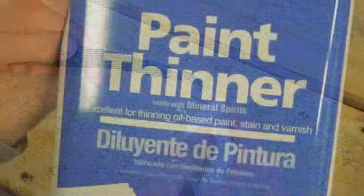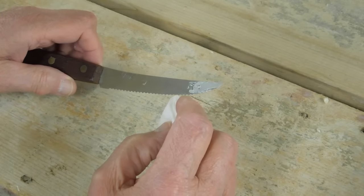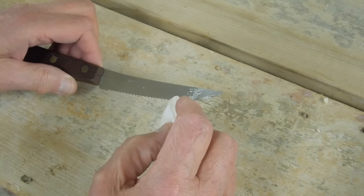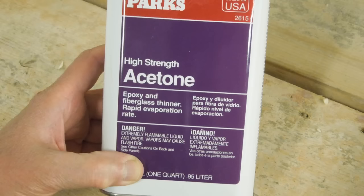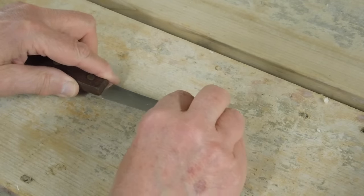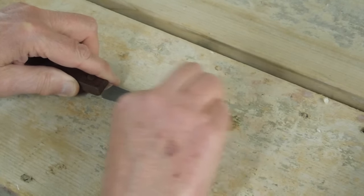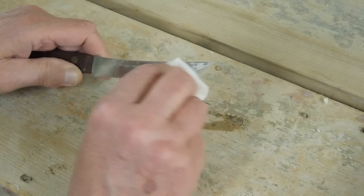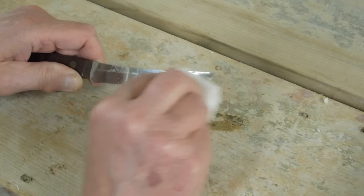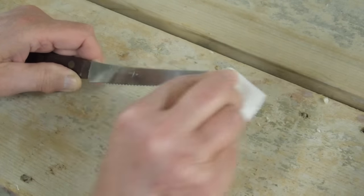If you get some of this on something and it's still wet, mineral spirits will take it off. Once it gets to where it's sticky, mineral spirits will no longer touch it — then you have to go to acetone. This has been dry for about a day and acetone will take it off. It works surprisingly well. Just remember when you're using acetone that it will dissolve some plastics.